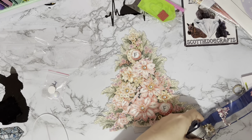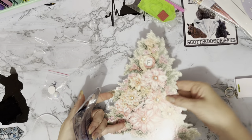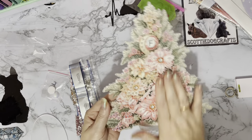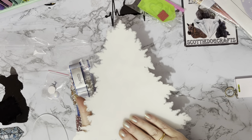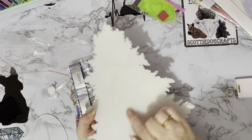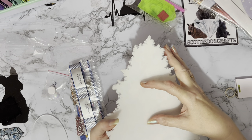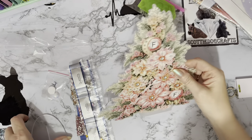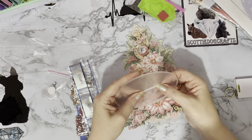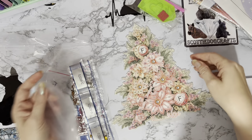Once you've got all your gems on, if you want to put a little message on the back, I'd suggest maybe not writing on it directly, but putting a little sticker or a little verse on the back. Or you could thread a bit of string through the base and attach a little card that says Merry Christmas.